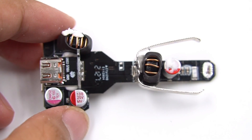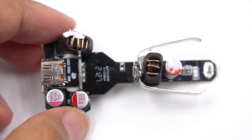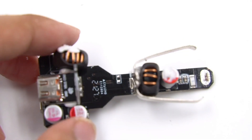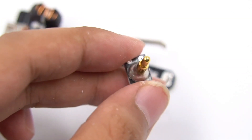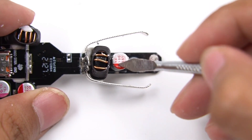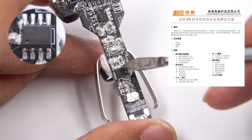Moving to the second PCB, the front is equipped with input filter capacitors, two step-down inductors, and two output filter capacitors, used for USB-C2 and USB-A separately. The positive pogo pin here connects the input power. The input filter capacitor is also from Yinsing Electronics, rated 35V 100μF. There are two protocol chips on the back of the second PCB.